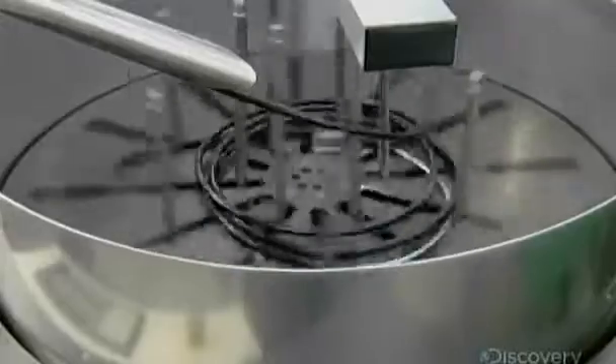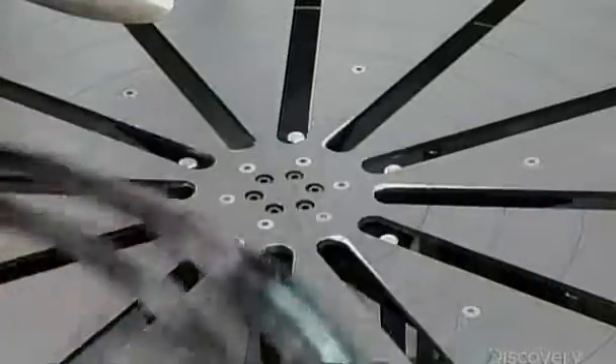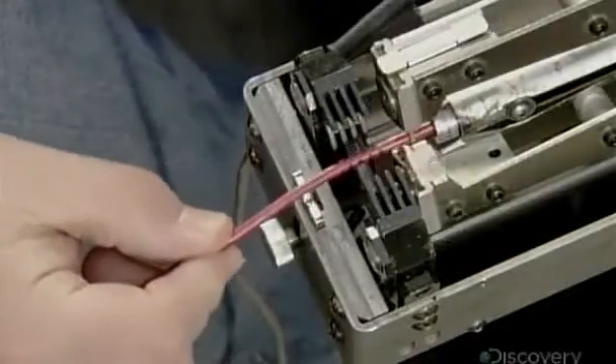This exposes three wires, two of which are insulated and inside a foil wrap. After stripping off the foil, an automatic stripping machine removes some insulation, bearing the tin-coated copper wire within.